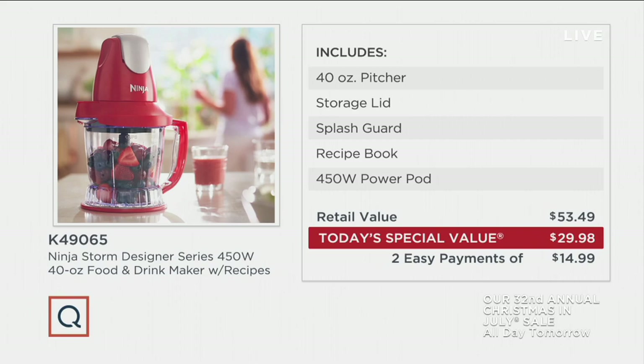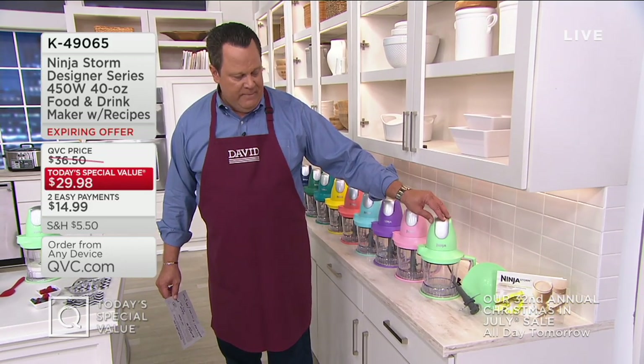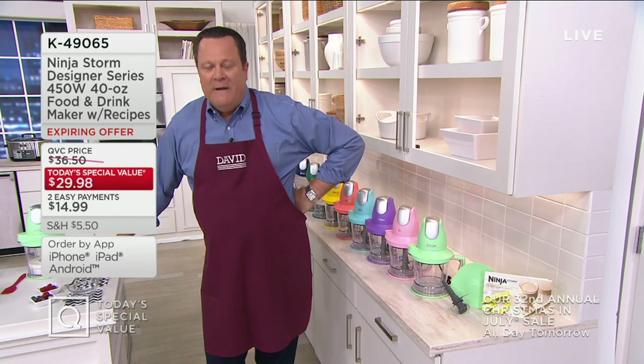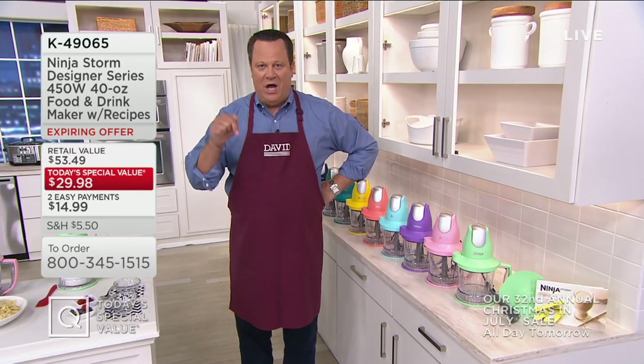$53.49 is what this same package would run you if you were to buy this at retail. Tonight we're going to save you $23.51, bringing you $29.98 as the Today's Special Value price — two easy payments on your credit card. If you use a Q Card tonight, it's four easy payments. You're getting the Ninja Storm model itself with its power pod, the multi-blade, the storage lid, and a recipe booklet with 100 recipes inside — customer favorites and brand-new recipes you've never seen before. 74,000 ordered for the day and 2,500 ordered in this show.